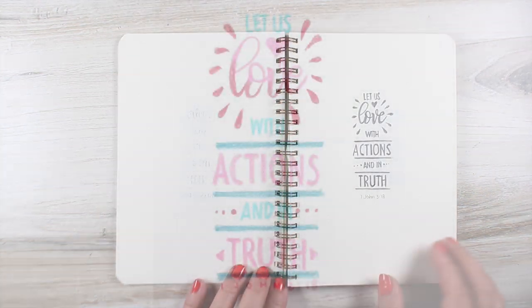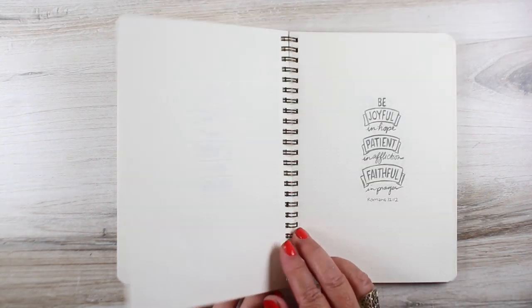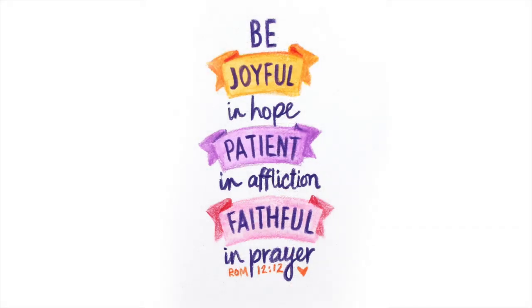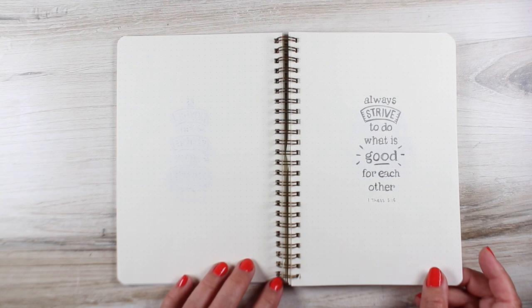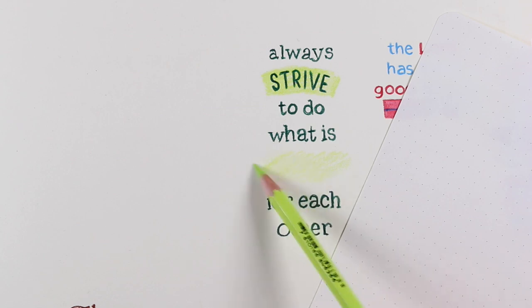The second one was 'Let Us Love With Actions and In Truth' — just some simple lettering. I had fun applying bright colors to this one. I used a couple of banners on 'Be Joyful in Hope, Patient in Affliction, Faithful in Prayer' to highlight those different words by putting banners behind them. And I was in a banner mood the next day, so I added a banner for 'Strive.'